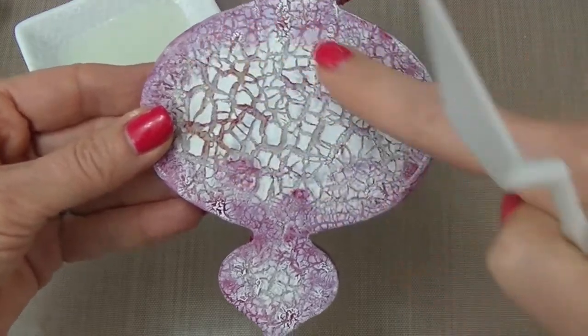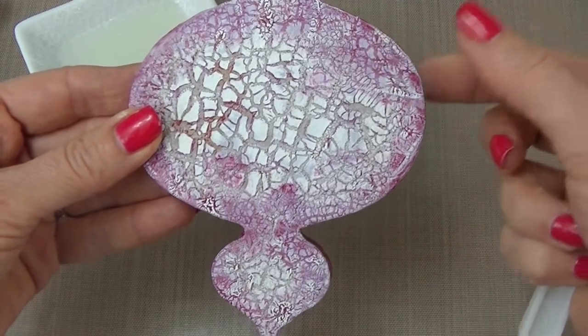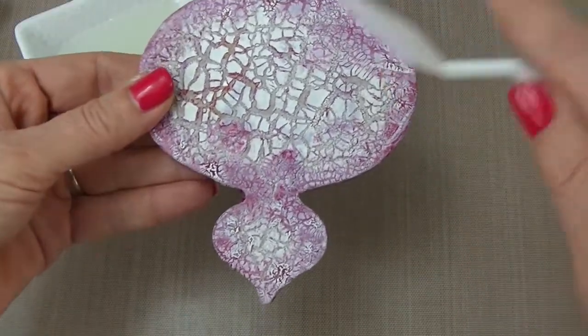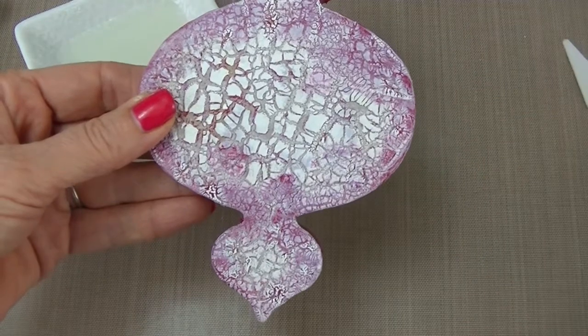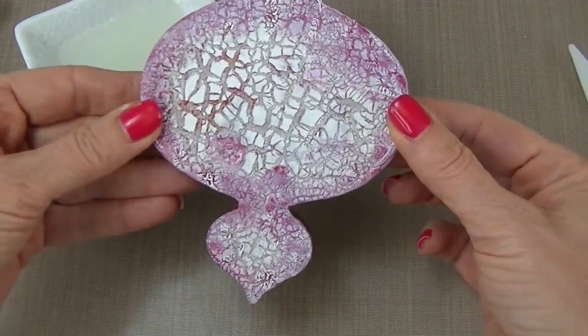You'll notice in the center here the bigger cracks, and towards the edges are smaller cracks, so it just depends on the look you're wanting to achieve. I used a thicker layer in the center and thinner layers on the outside. Then you hit it with your heat tool, and that is how it looks when it's finished.